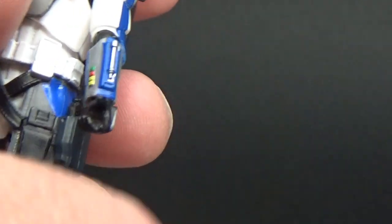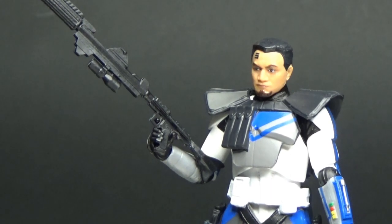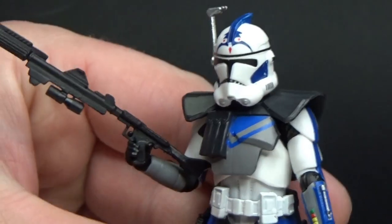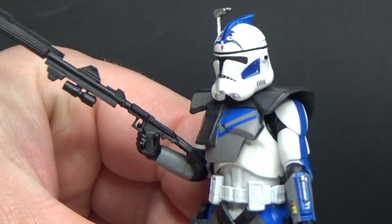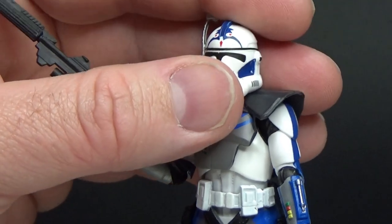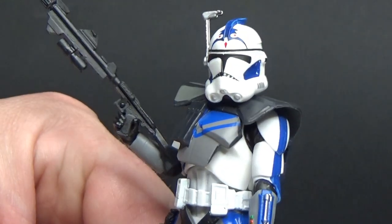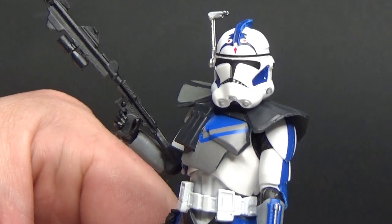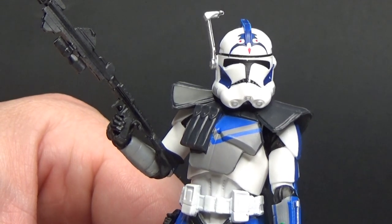I'm absolutely dying for a six-inch version of some ARC Troopers — mainly Fives, Echo, and Jesse — to go alongside the Captain Rex. That would just make me so happy. The helmet does fit nicely. It might look a little big, but I think it's okay — it pales in comparison to that tiny little Rex helmet. So that's ARC Trooper Fives. I'm really, really happy with this guy. He looks fantastic. I'd love to hear your thoughts — drop a comment down below, and I'll be back with some more videos very soon. Until then, may the force be with you guys.